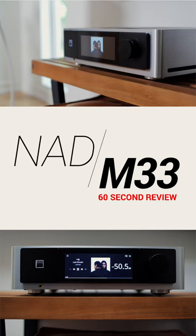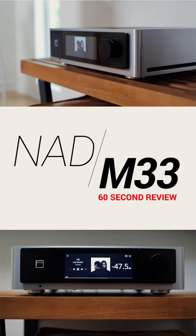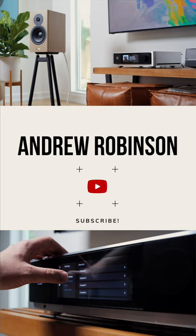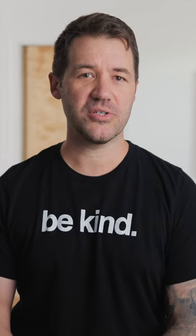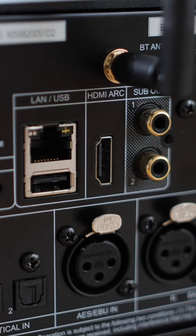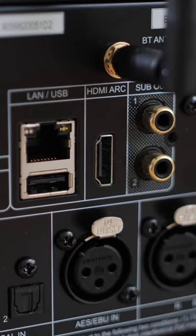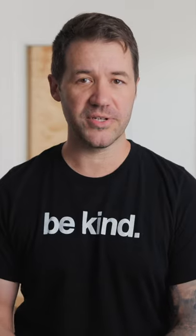The Master Series M33 is a stereo integrated amplifier that utilizes NAD's hybrid digital amplifier topology, boasting 200 watts into 8 ohms and 380 watts into 4. The M33 is also a very capable music streamer and DAC solution built on the BlueOS platform. It also has an HDMI input to connect it to your TV, making it the centerpiece of a hybrid hi-fi and two-channel home theater setup.